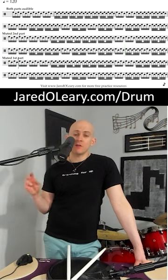When it gets to the very last two lines, it's actually going to mute the first part. So it'll switch off between hearing both parts, muting one part, and then muting the other part. And it does this for every single one of these different splits variations.